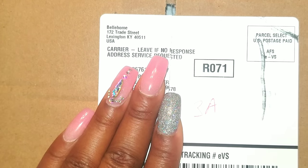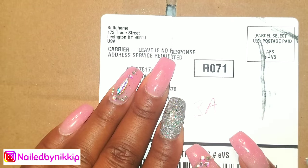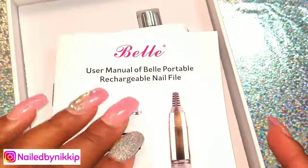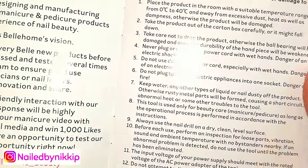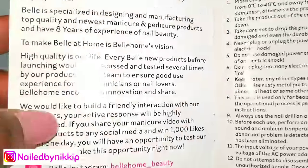Welcome back nail crew, I have another package today. My mailman and I might as well just start dating because he's at my house like every day. I already knew what it was when I saw the box because the company reached out to me — I was expecting this drill. I have another drill and this one is a portable drill. From my last portable drill video, it was a total fail, it was a flop.